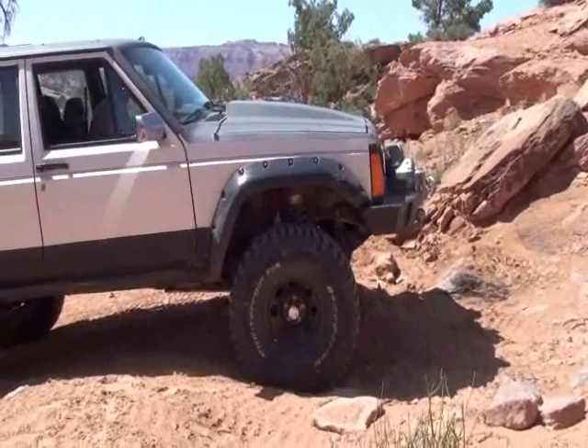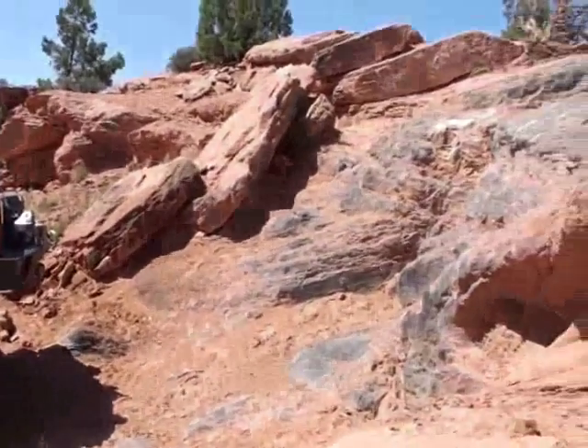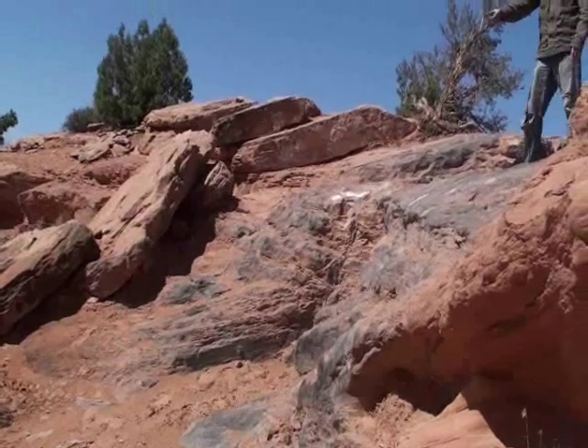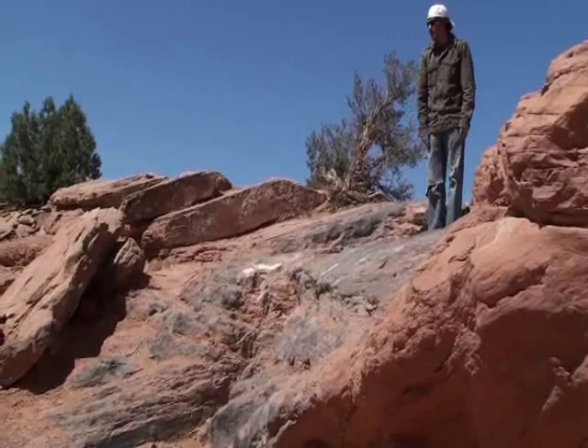Move a little more so you can line up. Are you doing this? If you go up and turn and go up this way, you risk your back tire falling in the groove.